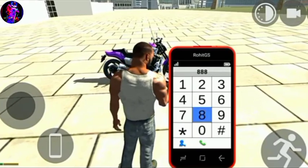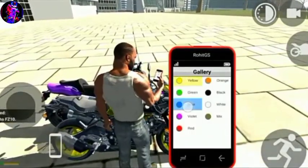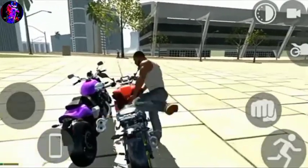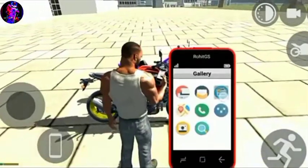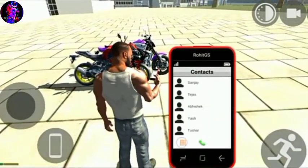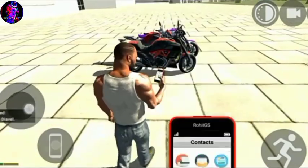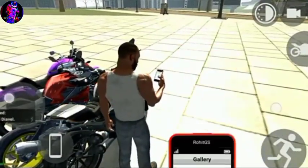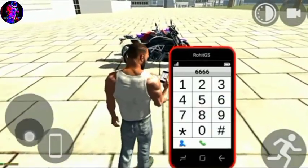Now we will talk about the second cheat code. I am going to show you the next cheat code, which is our TNT bike.